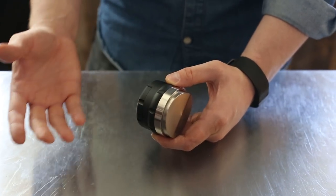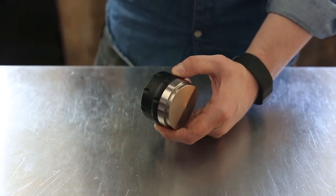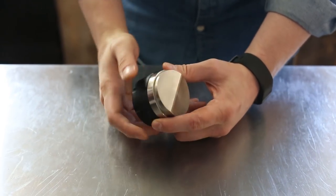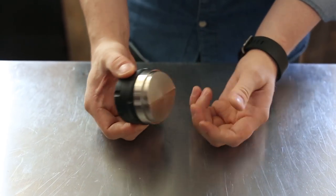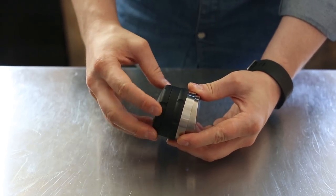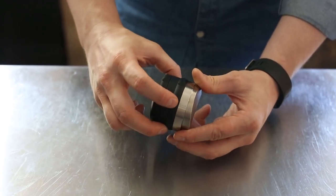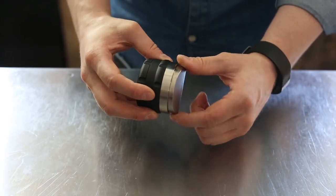After tamping, this will help get you more even extractions because the water is flowing evenly through all parts of that coffee puck. Now this is an adjustable depth distribution tool — I have a couple of parts here: basically a nut or cap on the top, a sort of central collar piece, as well as the bottom piston.